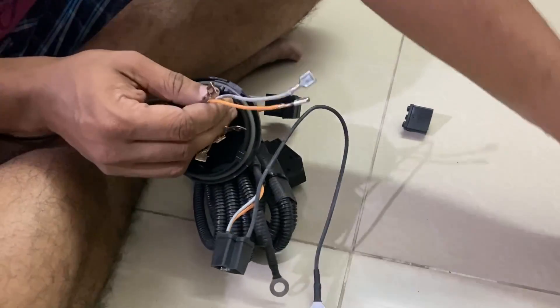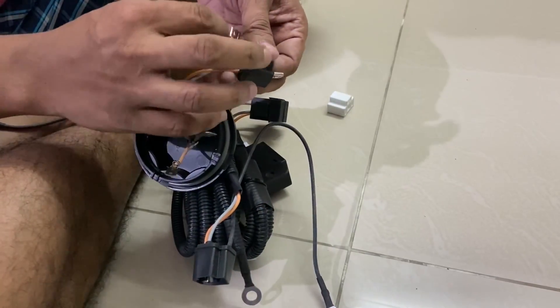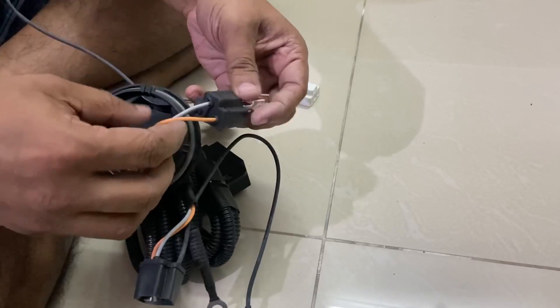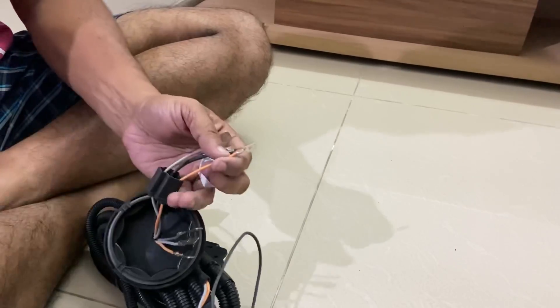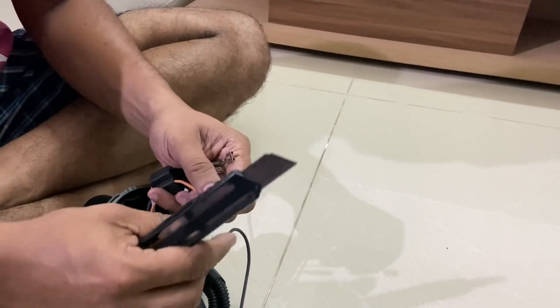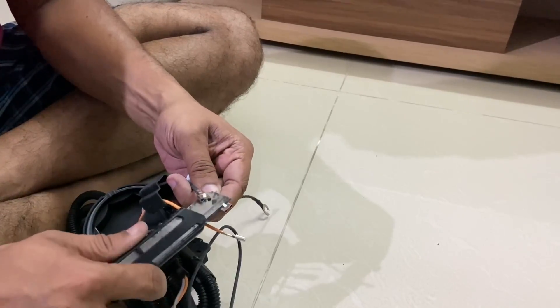Route it through this. I have these three terminals, and you connect them back to the ceramic connector. But before you do that, you need to raise this tab a bit — only then will it go and secure properly inside the connector.